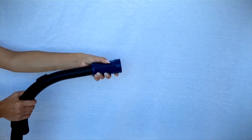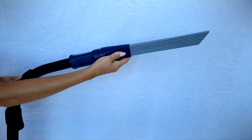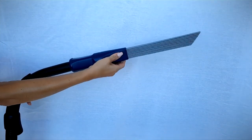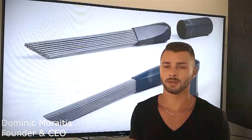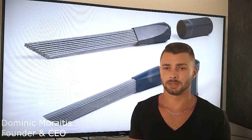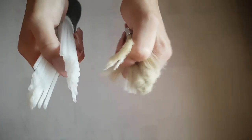Dusty Brush is universal. There is an adapter included on the handle which makes it possible to attach the brush to a vacuum cleaner tube with openings from 32mm to 42mm. The idea behind Dusty Brush is that you have many small suction tubes like a brush to clean with, instead of one large opening.